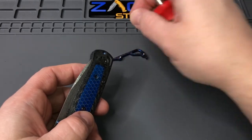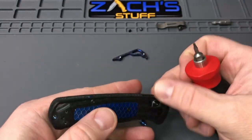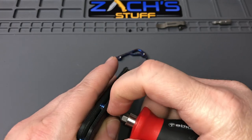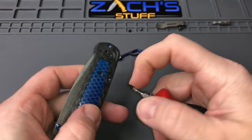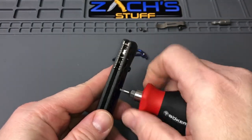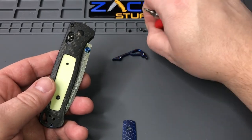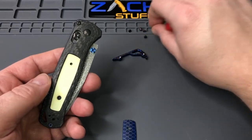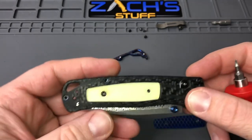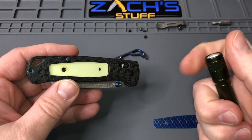I gotta separate these because the screw for the CTech inlay is much shorter than the one on the end, so kind of watching that as I take it apart, just to make sure which goes where. Because it's not very fun if all of a sudden something falls out later on. Really happy with a lot of the aftermarket parts I put on my Benchmade knives and Spyderco and whatnot.